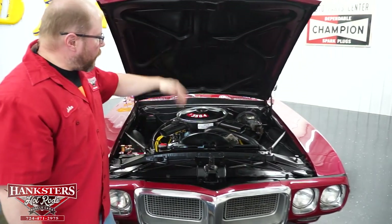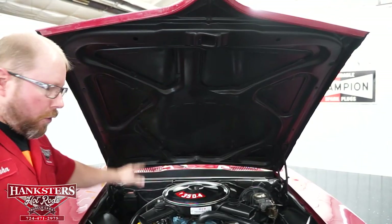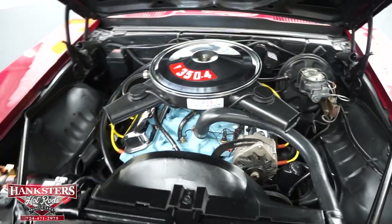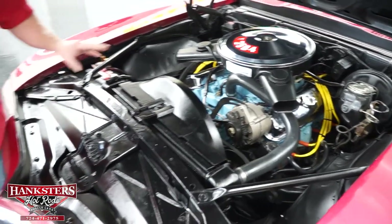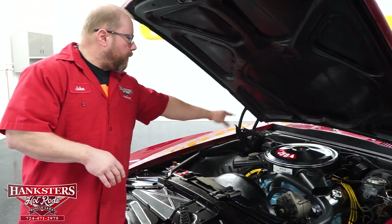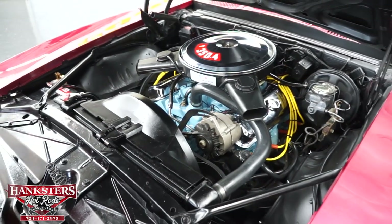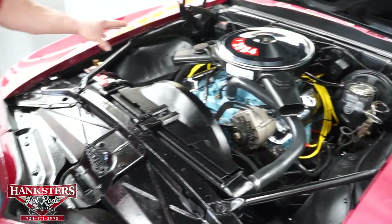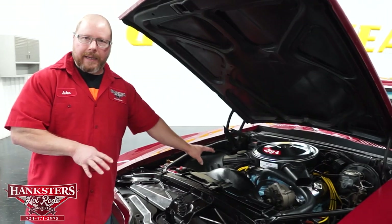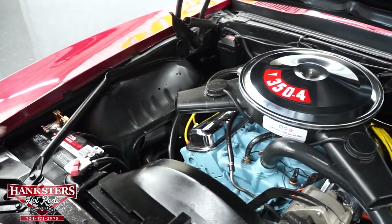With the hood up: hinges and latches all work really well. The underside of the hood and the entire engine compartment are painted black. This is a 350 cubic inch Pontiac motor — however, it's not the original numbers-matching motor; after running the numbers it's believed to be a 1972 350. On top we have a chrome stock-style air cleaner, and underneath that is an Edelbrock 1406 series 600 CFM carburetor with electric choke, sitting on top of an Edelbrock aluminum intake manifold with cast heads and an iron block.